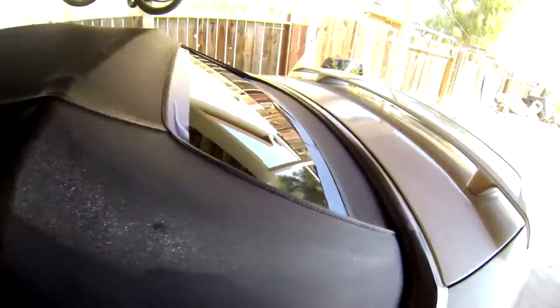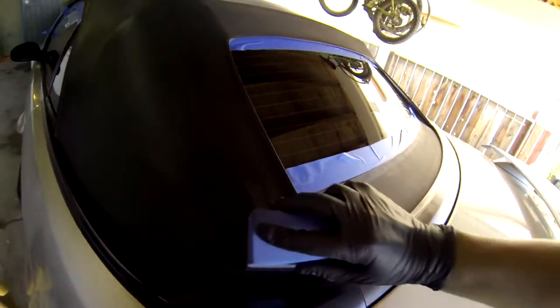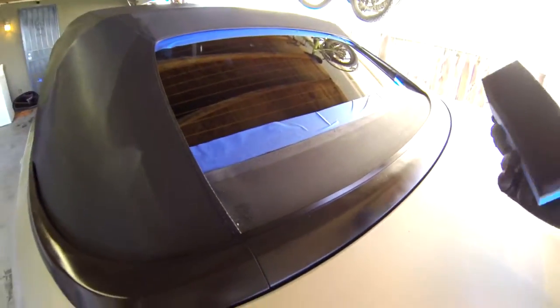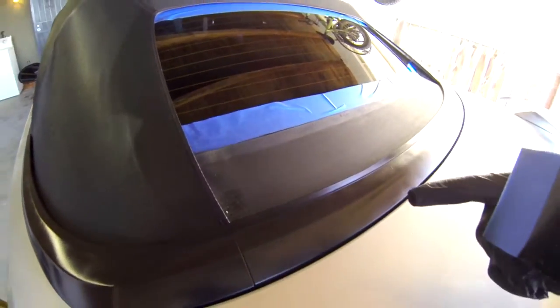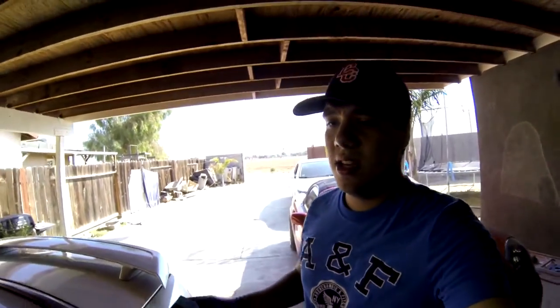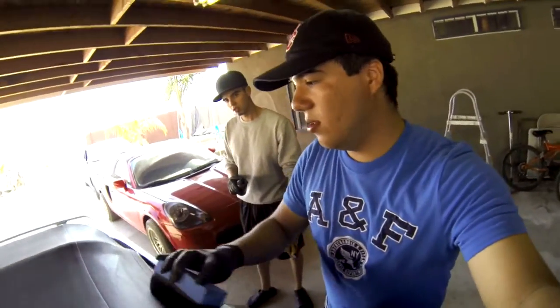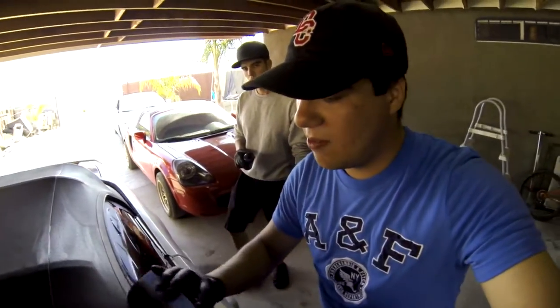You can kind of tell the difference already — this part just looks pitch black and this part still looks almost grayish. We're doing it in the shade, which is actually better. If you do it in the sun, what could happen is it dries up too quickly and you can't distribute it evenly. So we're doing this in the shade so it's a little easier and we have more time before it dries.